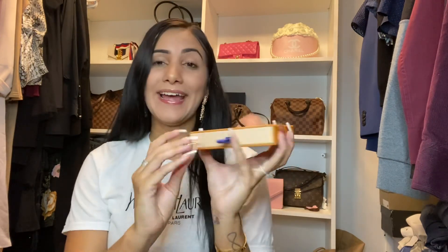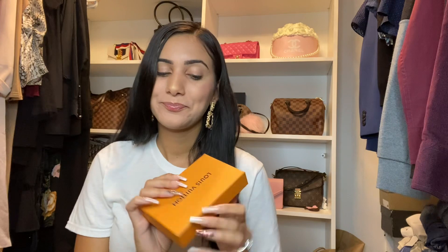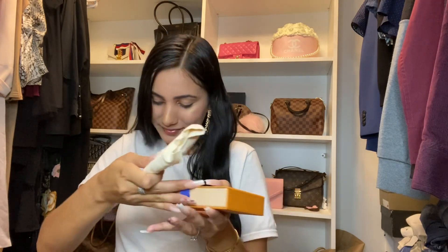I am so excited! Okay, are you guys ready? If you're still watching, go ahead and click the like button and leave a comment about which one you think I got. I'm pretty sure you're gonna stay to the end and you already know, but okay — so this is it, this is the dust bag.